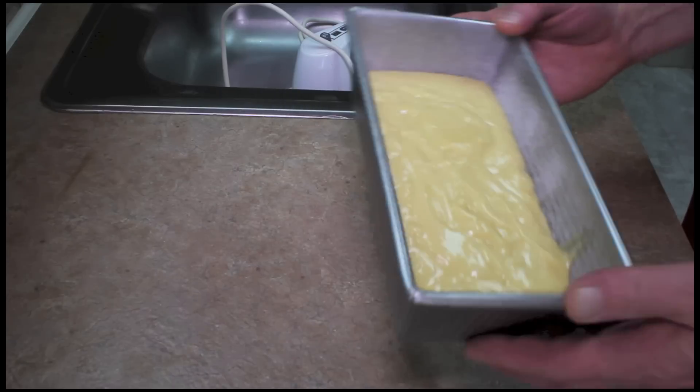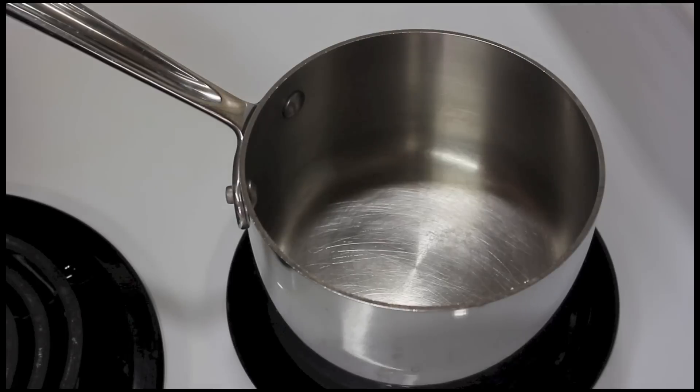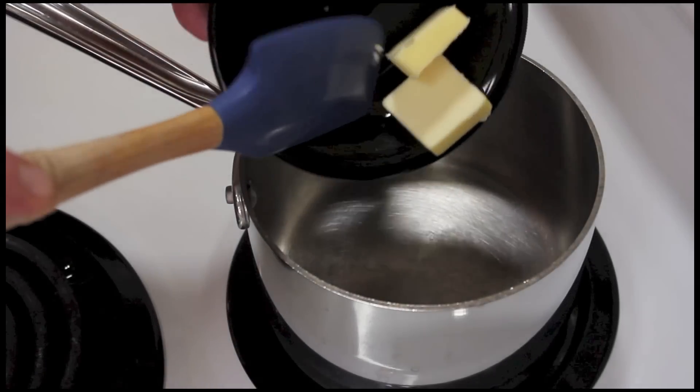And so now this will go into my 350 degree oven. Next, we're going to make a topping for the cake.